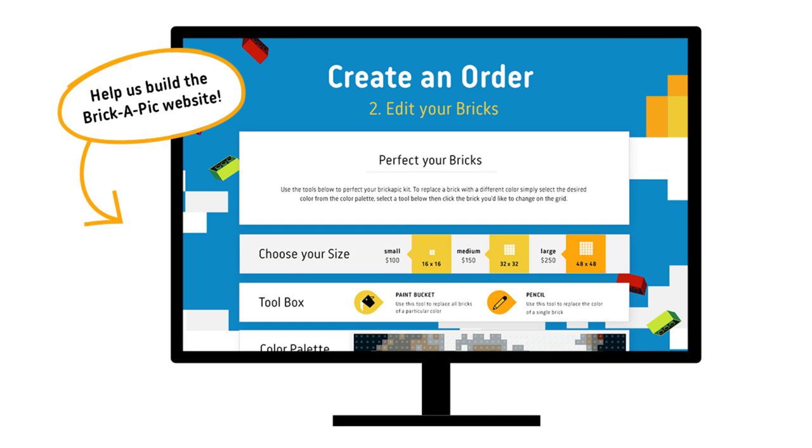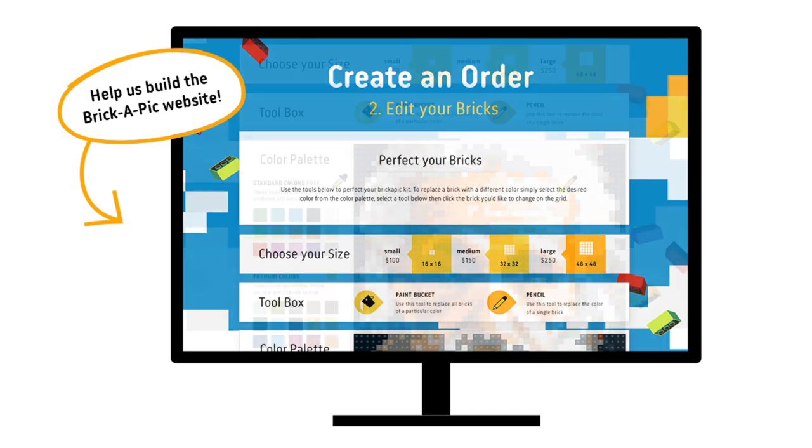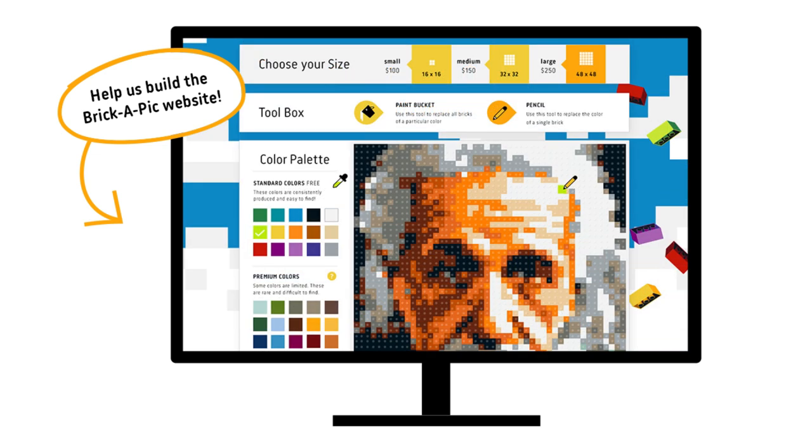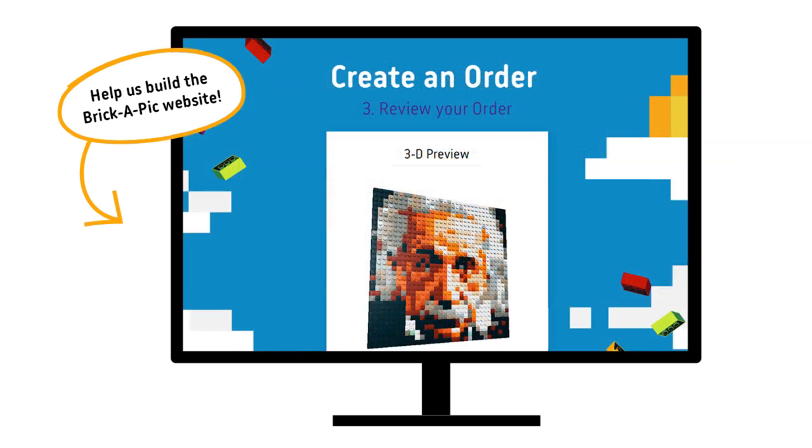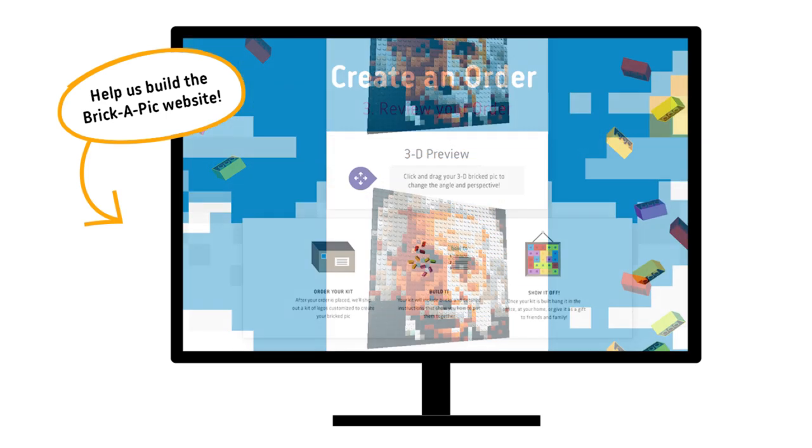Our goal is to create a website where you can upload your photo and customize your creation. From here, you could just download instructions and find your own Legos, or you can choose to have a complete kit containing all the necessary parts and instructions mailed straight to your doorstep.